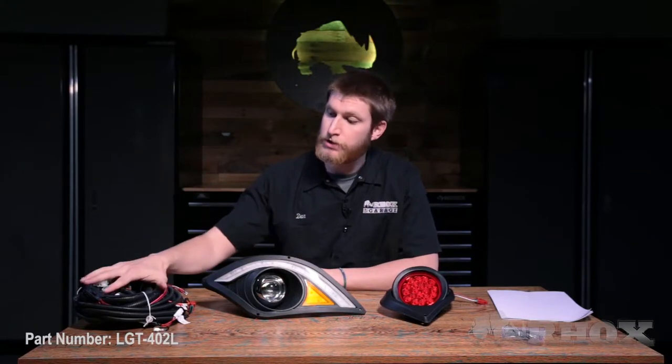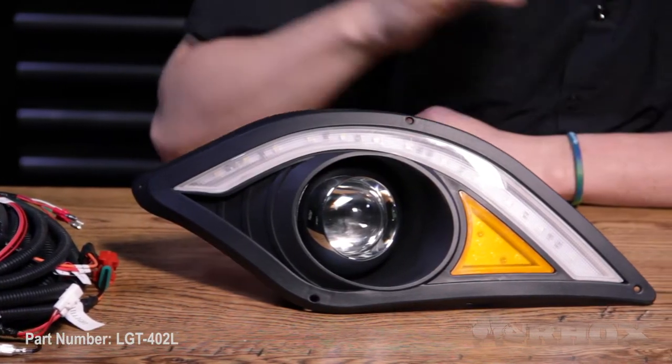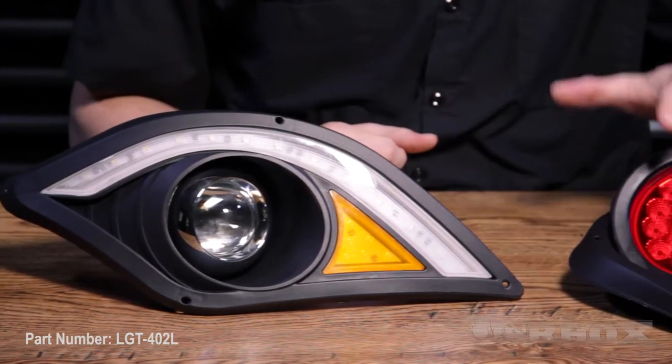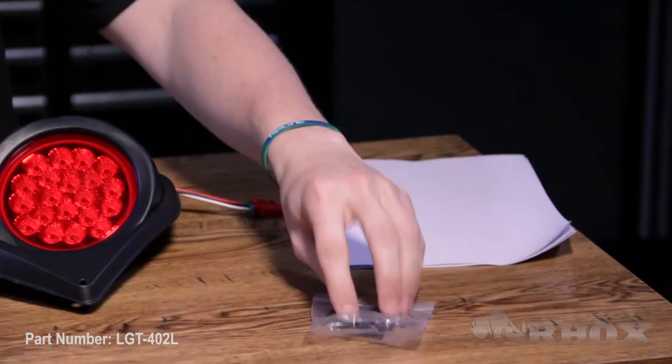Before we get started, let's take a look at what comes in the kit, and then we'll hook it up and show you how it works. When you open up your kit, you're going to find your LGT-393 Plus harness. You're also going to have a pair of headlights and a pair of taillights, all of your necessary templates and instructions, as well as your necessary hardware.